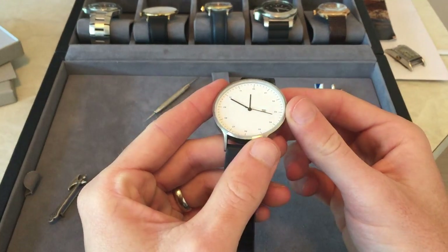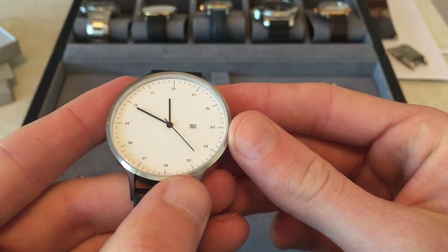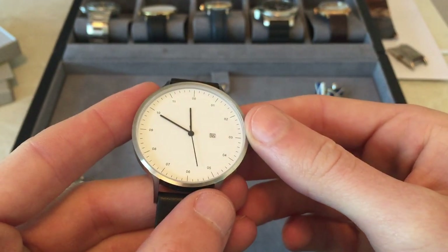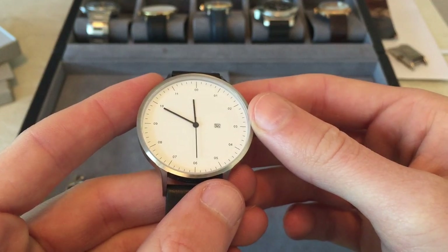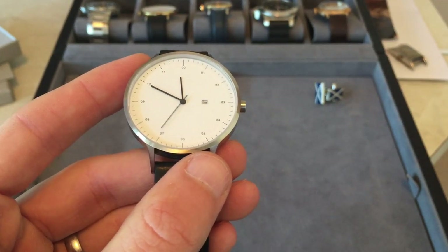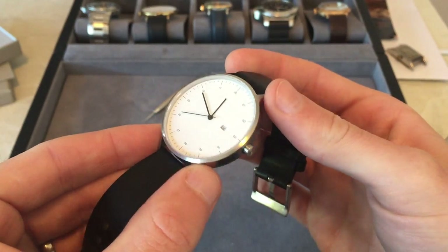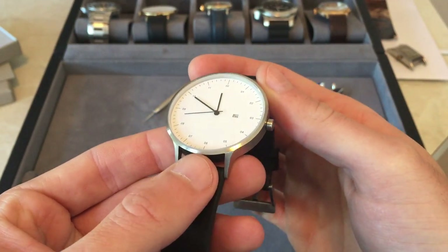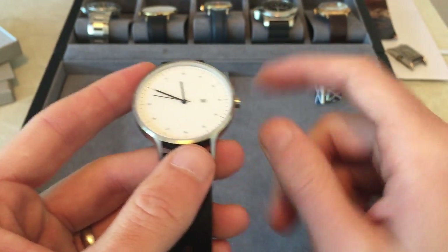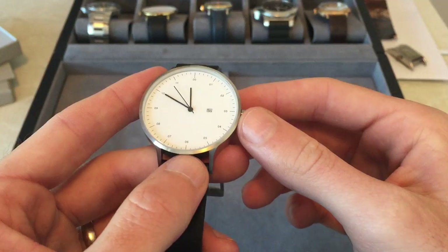So as you can see it's a very sterile, minimal design. It's just got the minute, hour, second, and the date at the three o'clock position. I really like this design simply because there was nothing out there doing anything like this — stark minimalism. It also takes me back to when I was a kid listening to tapes and watching those VU meter needles and instruments.